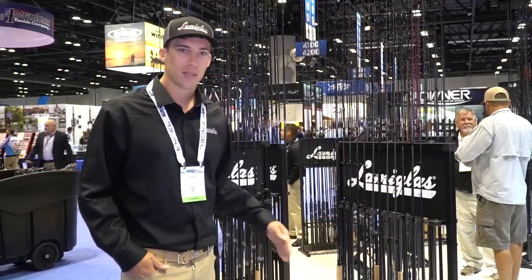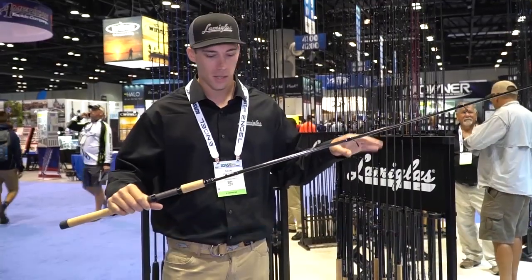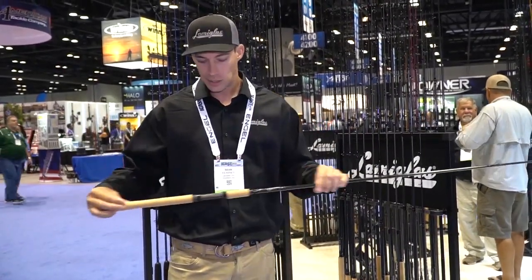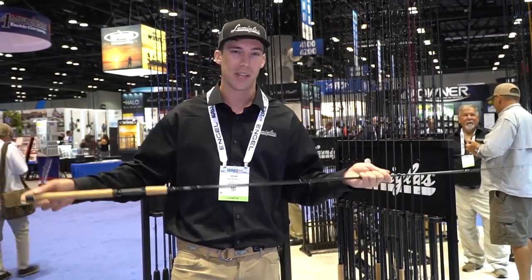Five spinning models, five casting models. The rods have a classic cork grip on them, all Fuji components, and a carbon fiber weave in the butt section. These rods are going to come in at a retail price starting at $119 with a lifetime warranty, so we're really excited about these rods.